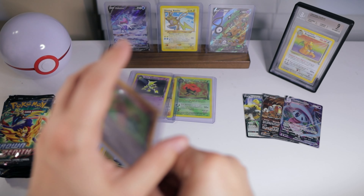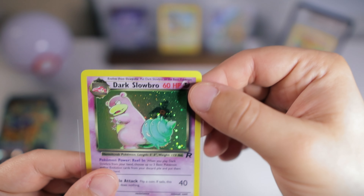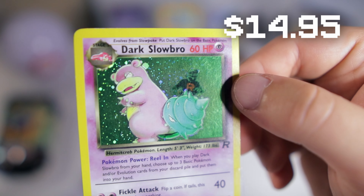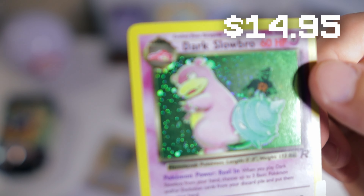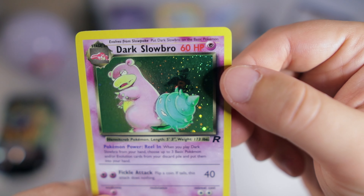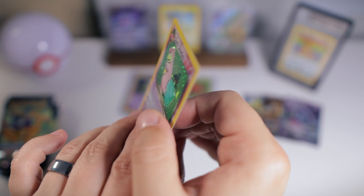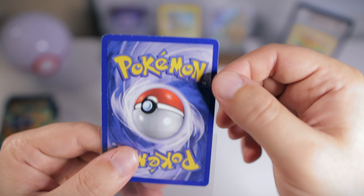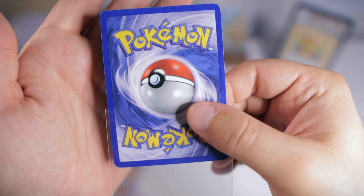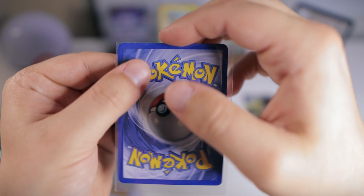We got Dark Slowbro — picking up a lot of the holos for this set, which is really cool. This one is sweet because it's got a little Team Rocket grunt in the background and Slowbro is just looking mean. Let's see the condition on this one. This one has a little more whitening — I would probably call this one Light Play, which is fine with me.